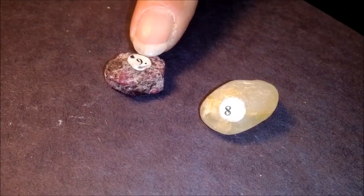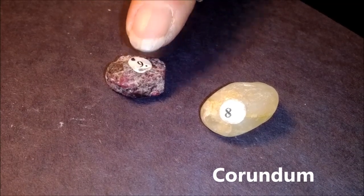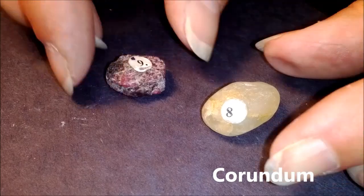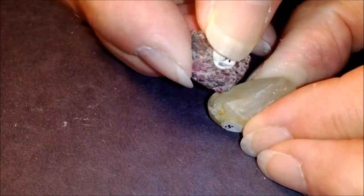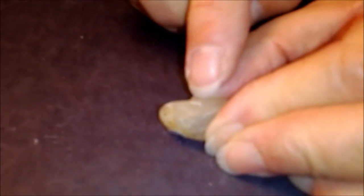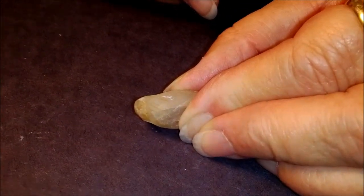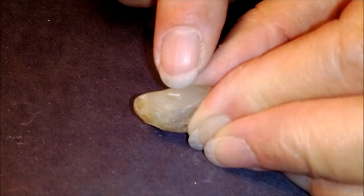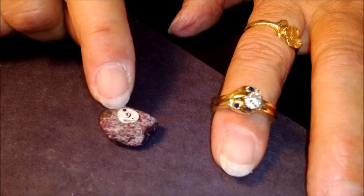Number nine is called corundum. Corundum is one of the hardest minerals that we have. We're going to see that it does a pretty good job scratching the topaz. There it goes — it scratches right there.